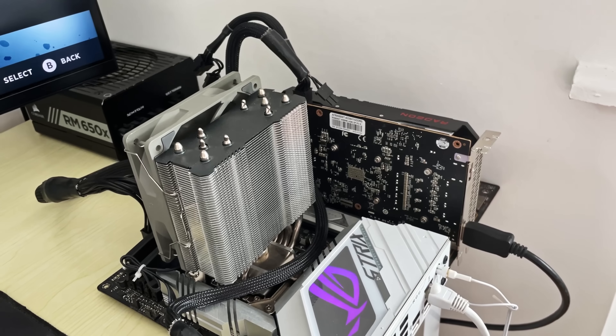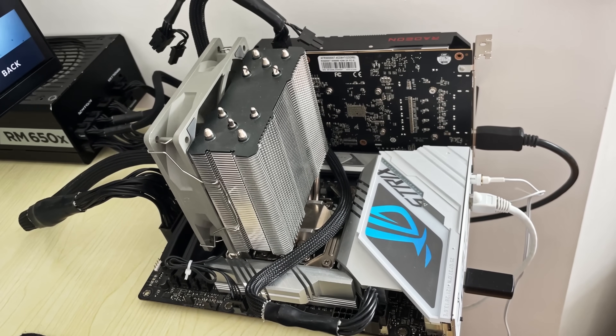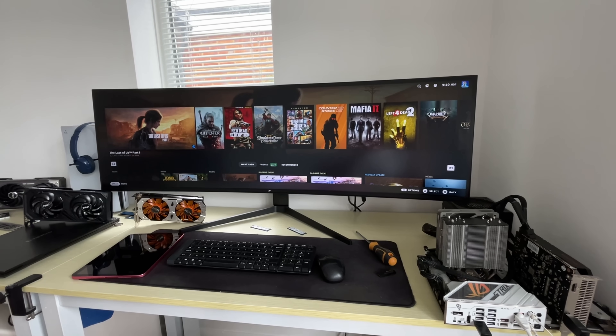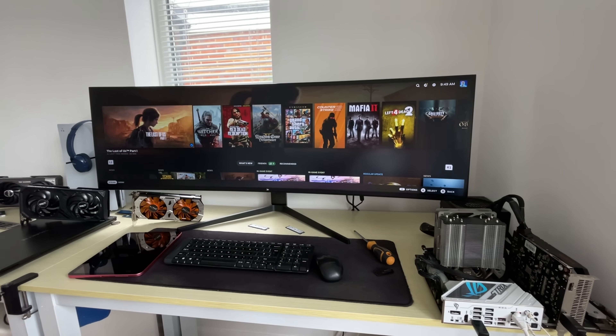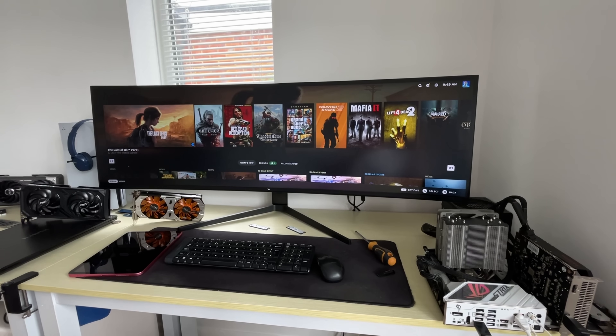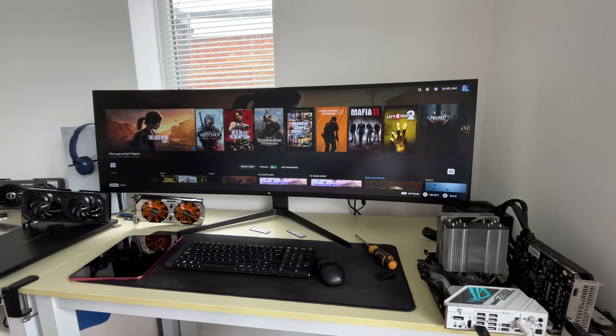This is a DDR5 board and I only have 32GB of 6400MHz DDR5 on hand, so my budget gaming setup just became way less budget. Nonetheless, the Steam setup actually detected my network this time and just like that SteamOS booted up into action with a screen that will look very familiar to all Steam Deck users, albeit about 44 inches wider.